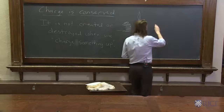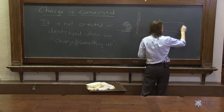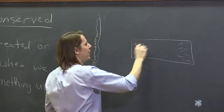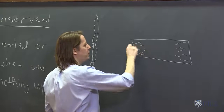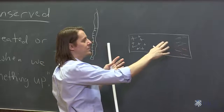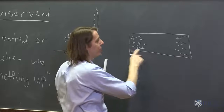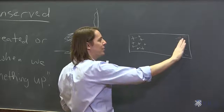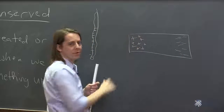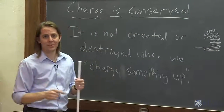It's also true when we polarized the metal. When we had the metal and brought the rod nearby, some of the electrons went over to one side, and it left some things positive over here. Those charges were not created in that experiment — they were just redistributed, making regions have a net charge rather than having it all cancel out. The quantity of negative charge redistributed over here is the same as the positive quantity uncovered over here. So charge is never created or destroyed.